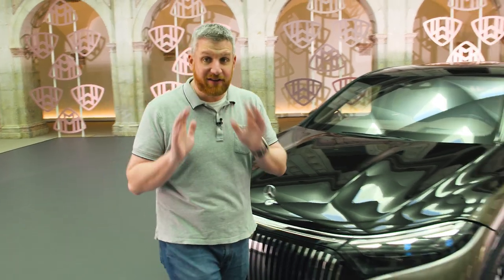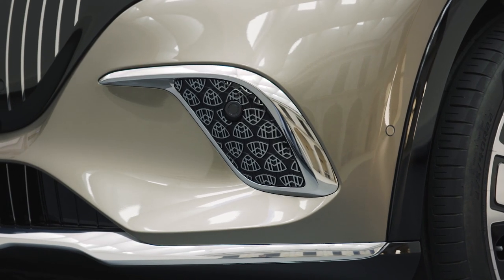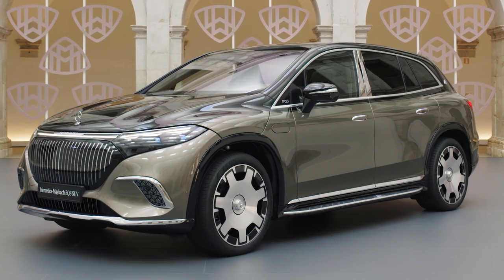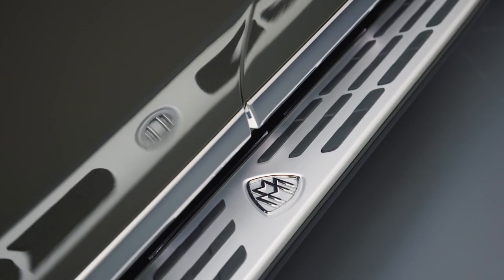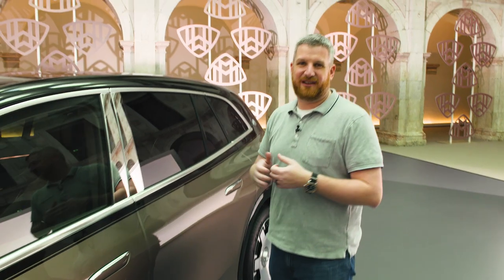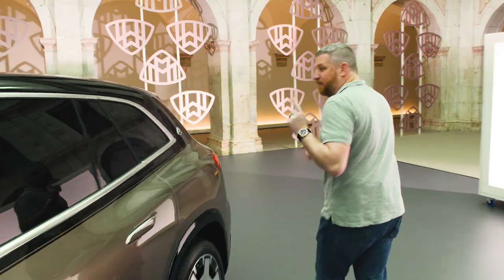You also get smaller details. This vehicle is all about the details — you get these little Maybach logos hidden down here in the fascia. The hood is slightly higher to present a cleaner face and hide the windshield wipers. And around the sides, you have this hand-applied pinstriping and a fixed running board. Now there is a slight hit to aerodynamic efficiency, but you know what? You're buying a Maybach.